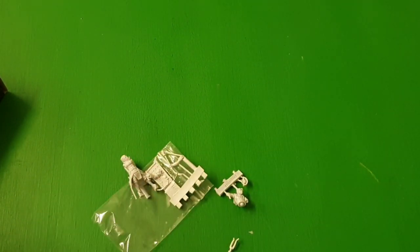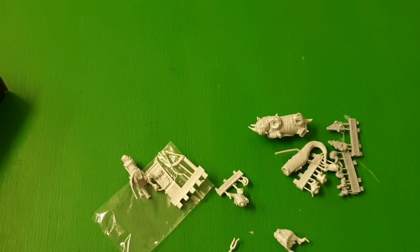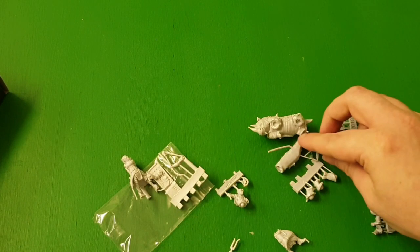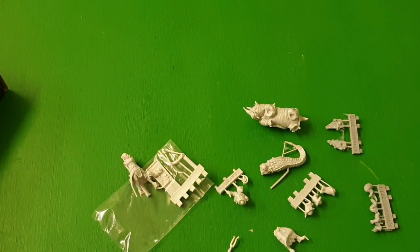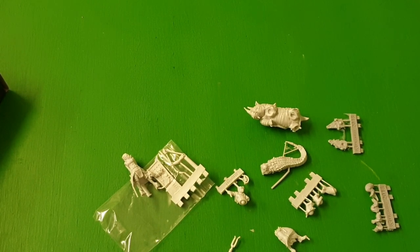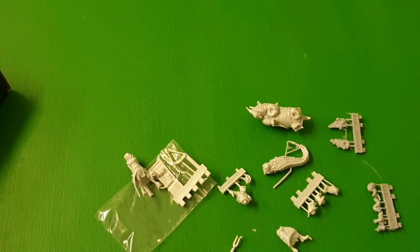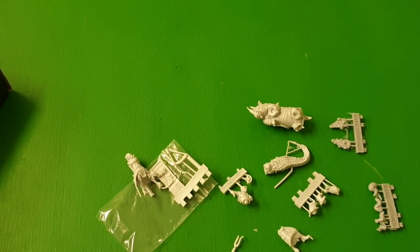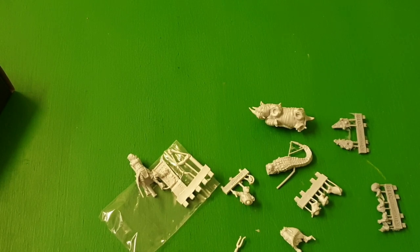So as we normally do, we've had a look at the models. It's a difficult one because we need to build them and we will do. I will be building these in the next 10 years at least. No, no — I'm normally pretty good at building all their models because I enjoy building them. These ones aren't too bad, to be fair — they're a lot better than some of them. So we will show them off built, and then we'll end the video once we've shown them off built.